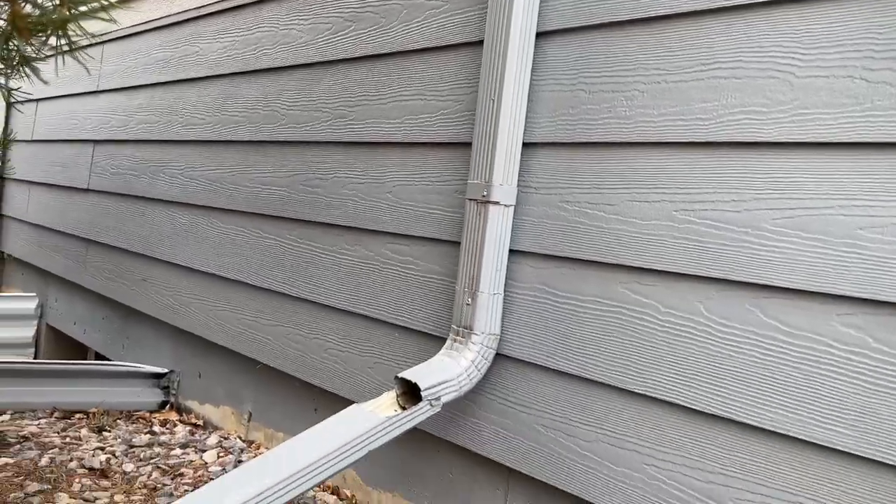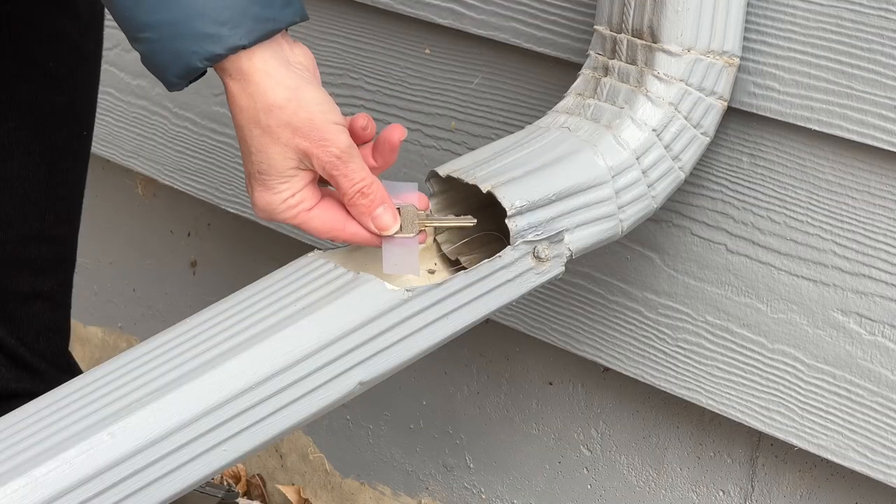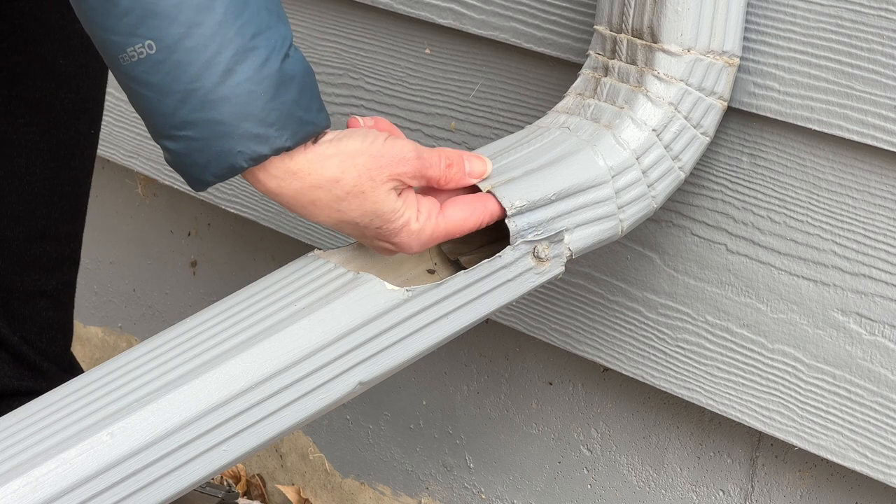Another fantastic place is utilizing your rain gutters. All you have to do is place a little adhesive onto a key and place it on the top side of your gutter.